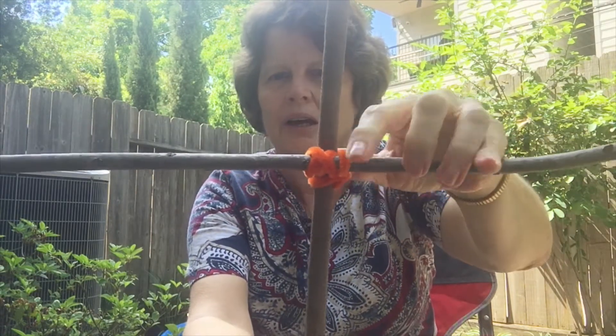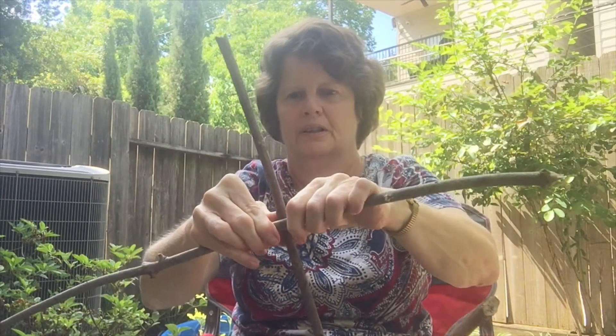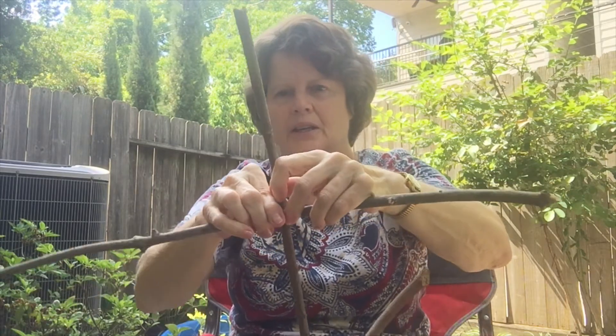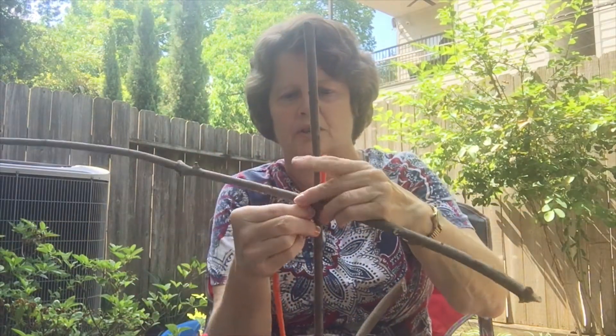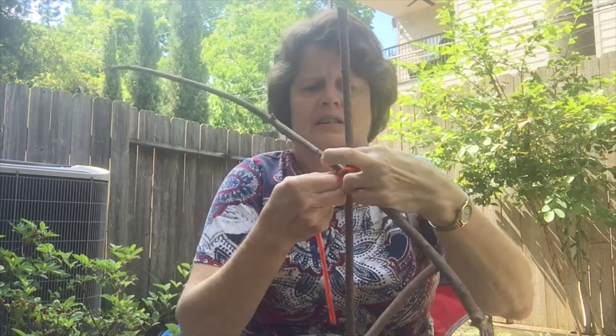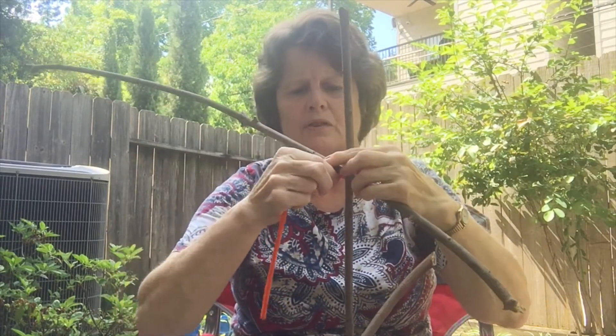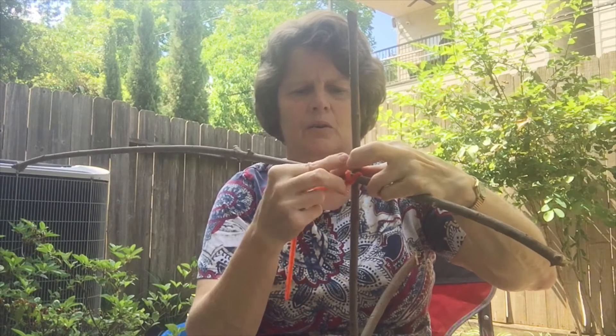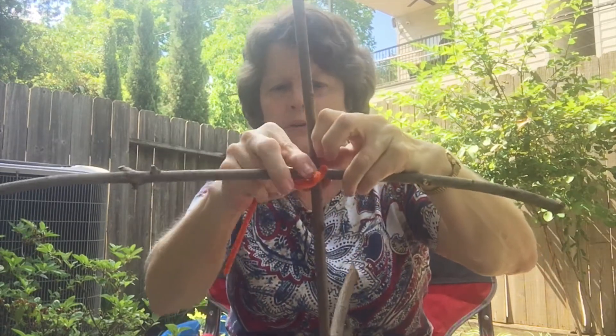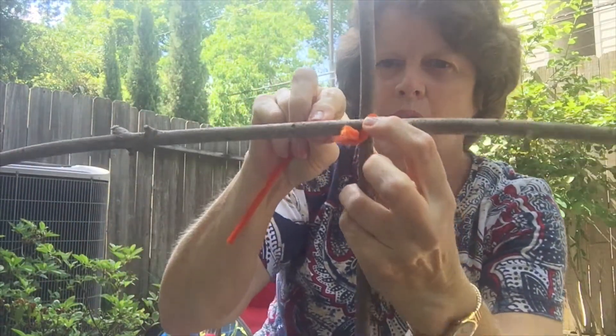I'm ready to add another stick over here. I've got my stick ready — I'm going to put it where the tops are just about the same place, hold it, and here comes the tricky part: getting it started. I have another pipe cleaner — twist it around. It doesn't matter if your sticks move; they'll get tighter as you wrap the pipe cleaner around.